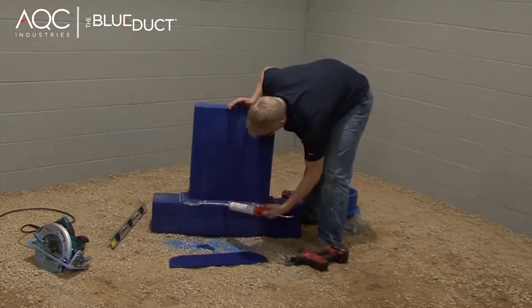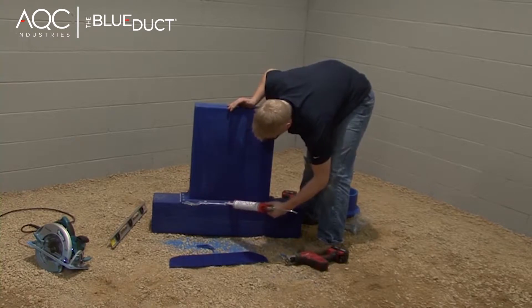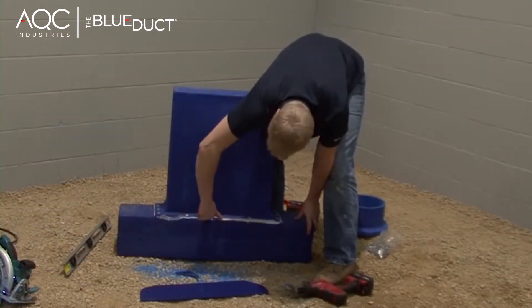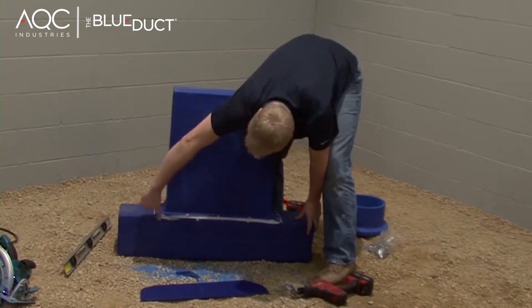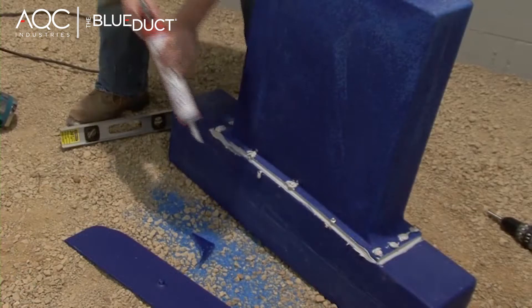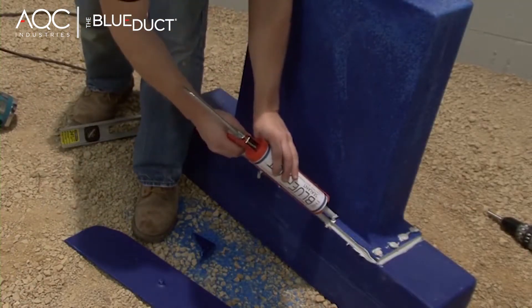There should be sealant flowing out. If not, apply an additional quarter inch bead of the blue duct sealant around the lip, then smooth with a rag or your finger. Next, apply the blue duct sealant liberally to the heads of the screws.